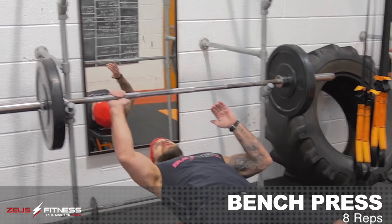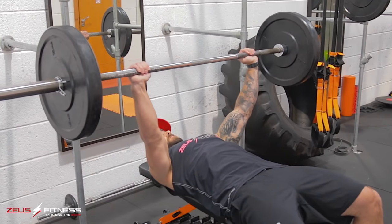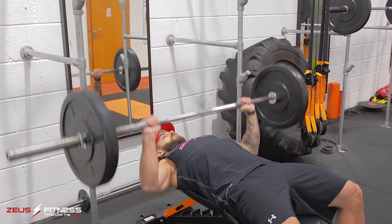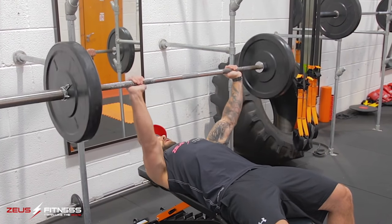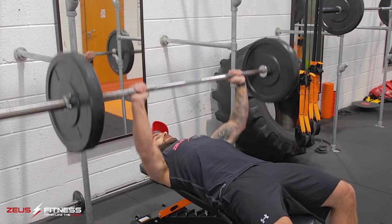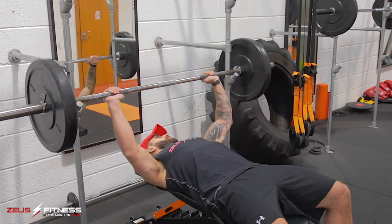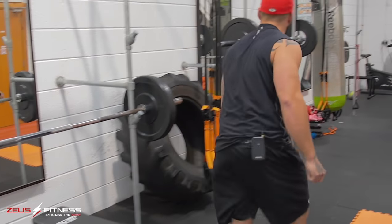Okay, going for eight reps here. One, two, three, four, five, six, seven, eight. Boom. Chest and triceps done.